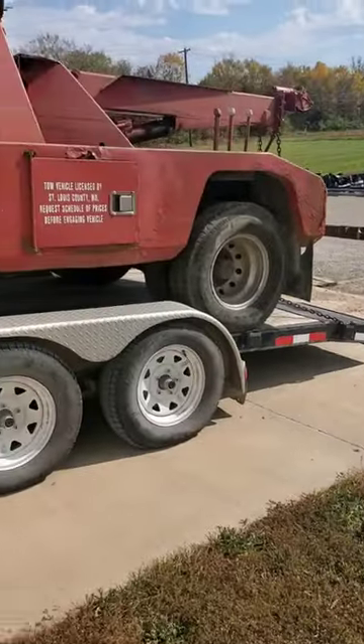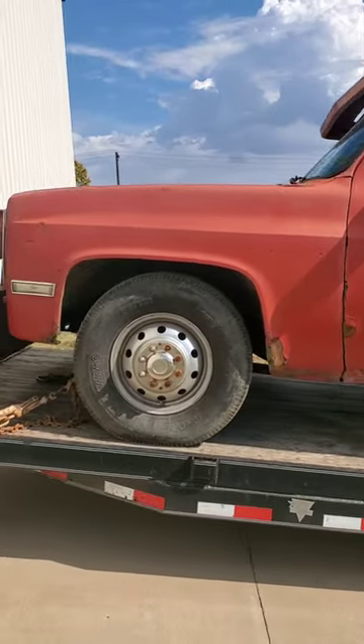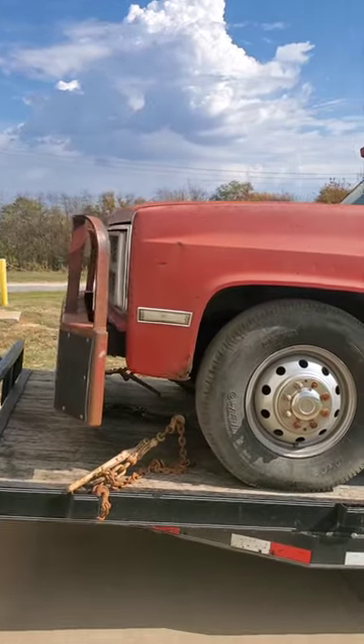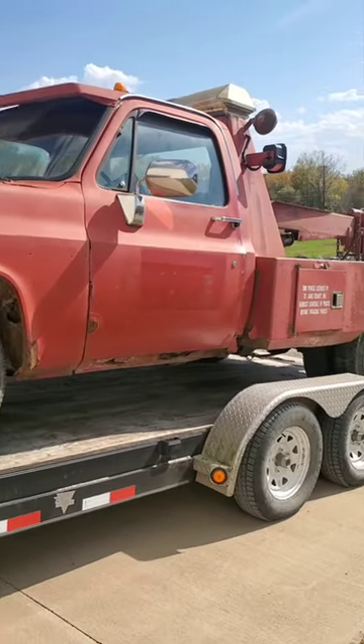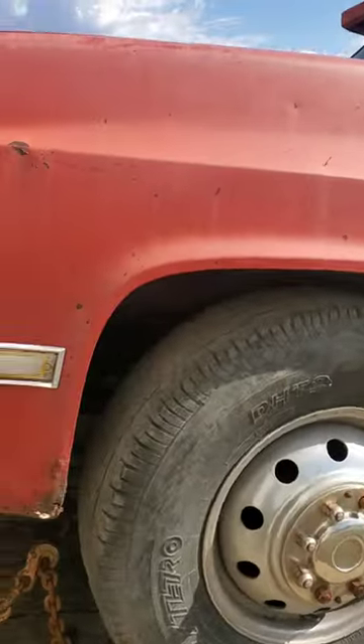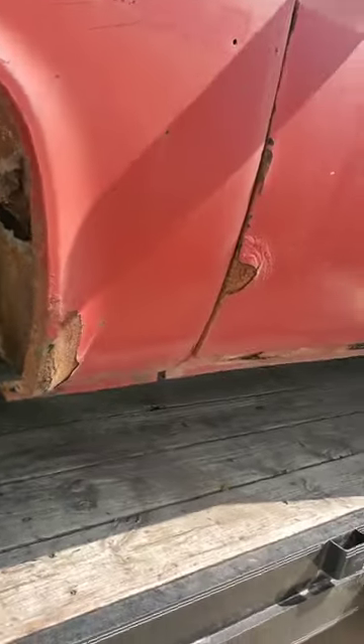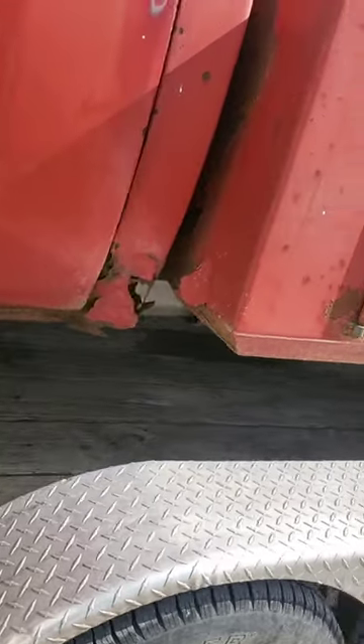We're going to get it up and going — probably gonna do some patchwork, paintwork, stuff like that, and we're gonna see what we can make happen. It's an 84 GMC. Picked this thing up out of Illinois — price was right, been wanting one for a long time.